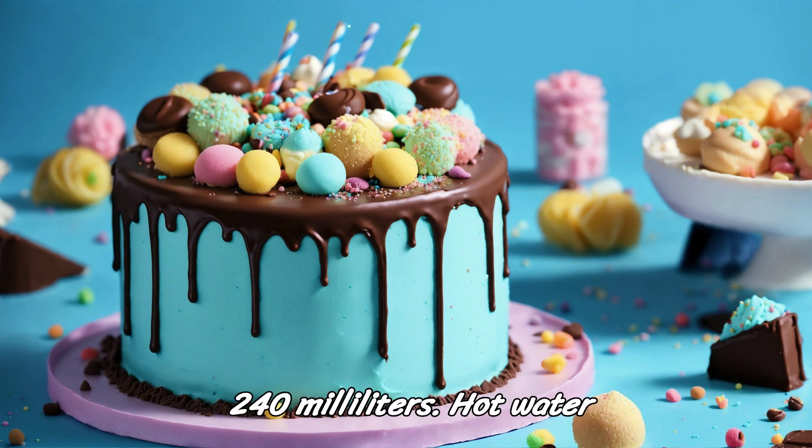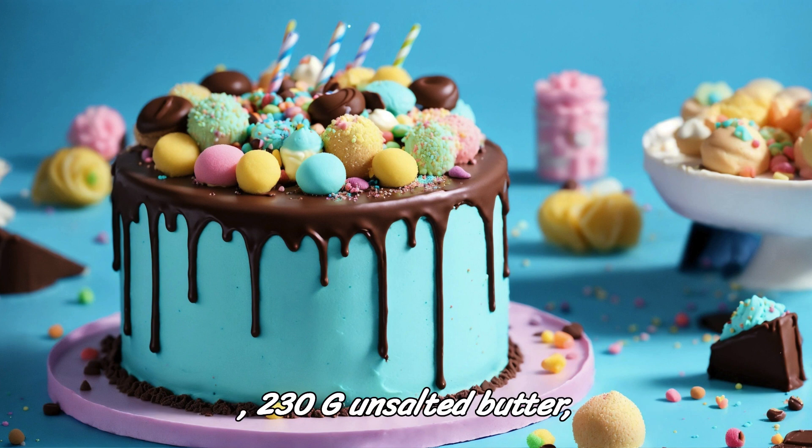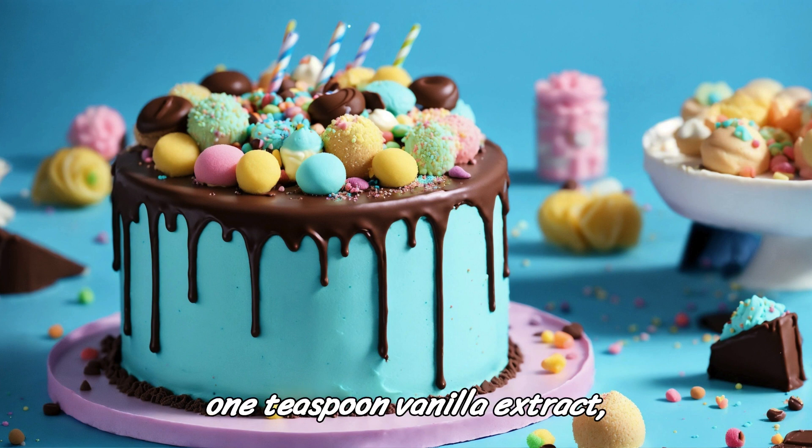1 cup (240ml) hot water. For the chocolate fudge frosting: 1 cup (230g) unsalted butter softened, 3½ cups (420g) powdered sugar sifted, 1 cup (100g) unsweetened cocoa powder, ½ cup (120ml) heavy cream, 1 teaspoon vanilla extract, pinch of salt.